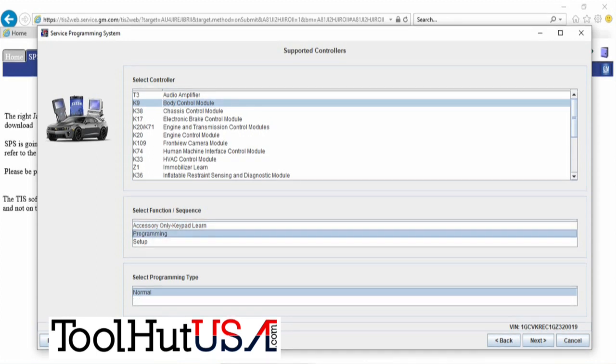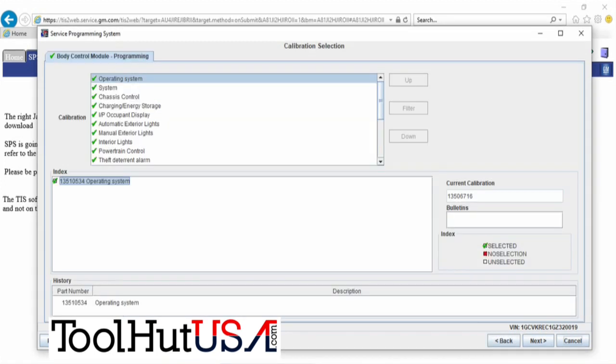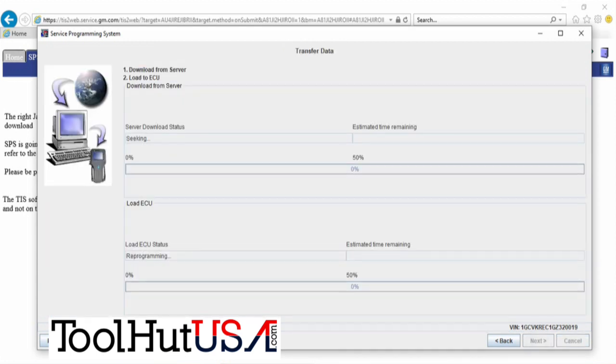We're going to go to programming. Always pay attention to the middle section — it's got programming and then it's got setup. Typically programming is done first and then setup is done afterwards. We've got all the green check marks over on the left-hand side, so we're just going to hit next and let it program. I did speed up the bar going across the bottom just so we didn't have to sit here and watch the paint dry.